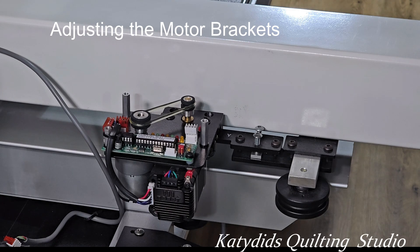Hi, this is Patti Butcher at Katie Dins Quilting Studio. I need to adjust my Y motor on my Lucy. The motor is sitting a little too low. I can't even get my credit card between the drive wheel and the rail when it's in manual mode.